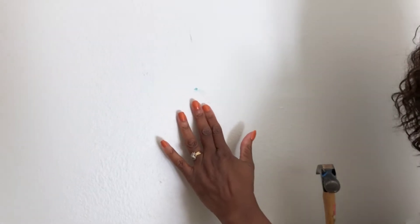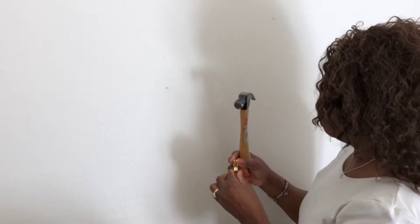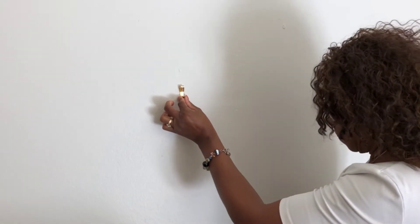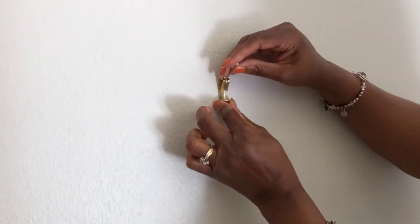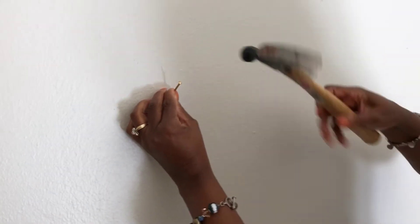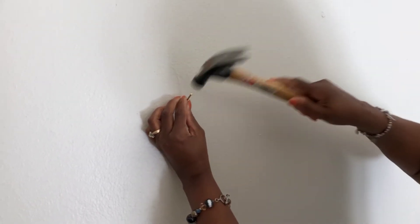Once you've transferred the toothpaste to the wall, you take your hook, place it right where the toothpaste is, and hammer it right in. Then you're able to put your finishing touches.